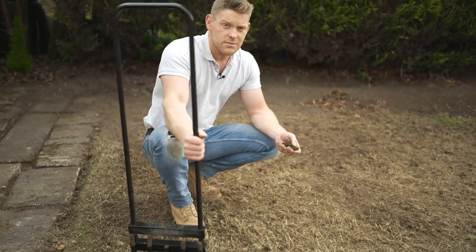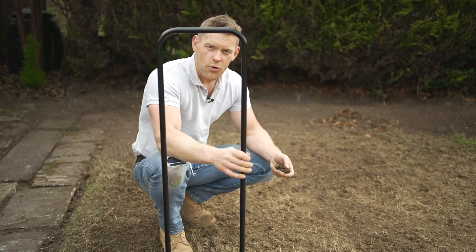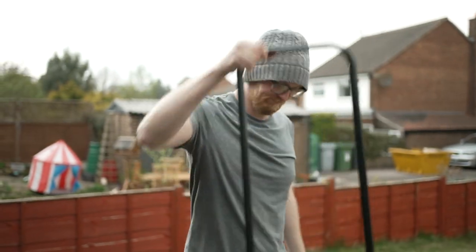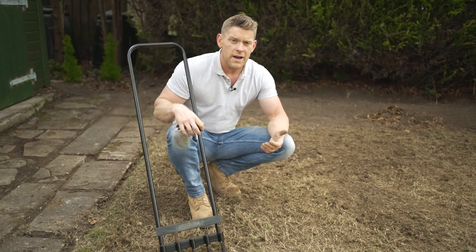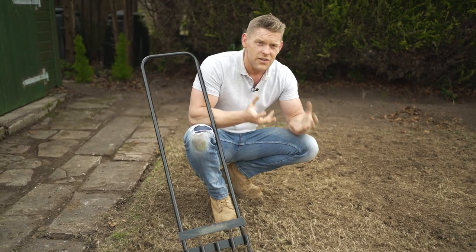Now it is a tiresome task using something like this, so I'm going to delegate this one to Paul. Come on. He's doing it. Done. He's not done. And if you've had a wet winter where you are, or perhaps you've got clay or compacted soil, or perhaps the soil conditions aren't that great, it's well worth spending a little bit of time and a little bit of money on a tool like this.